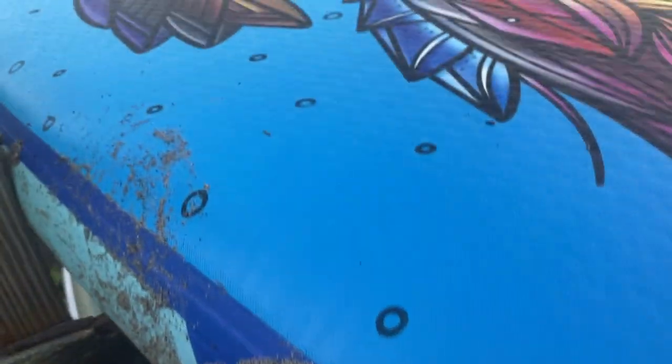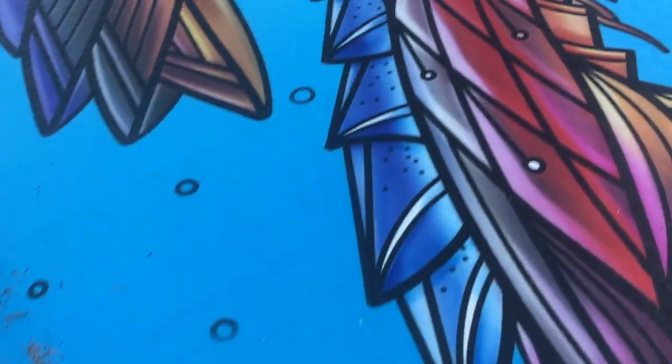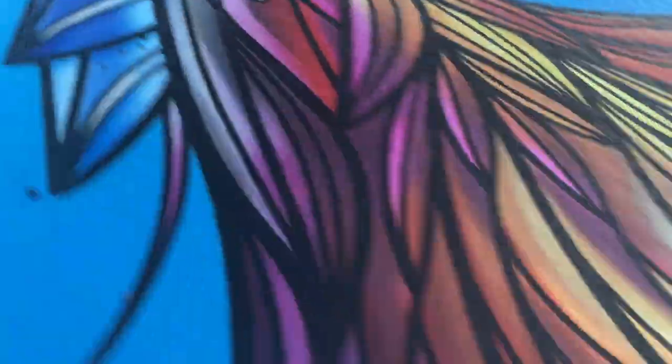Hey guys, this is a product review for the Skyla Sup Paddleboard. I got this mostly because of this really beautiful design that's on the board. You can see the feathers are so cool. It's like a horse — maybe it's an ocean horse, like a mer horse. And then it has that cool sea god on the fin.